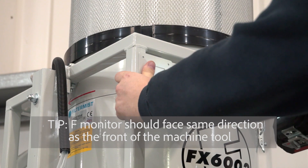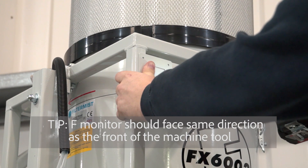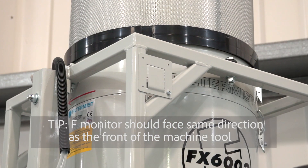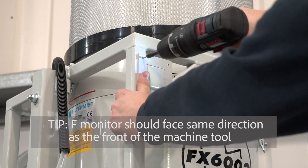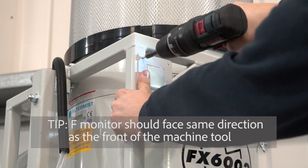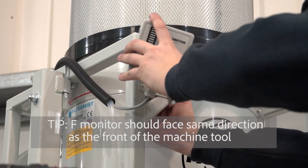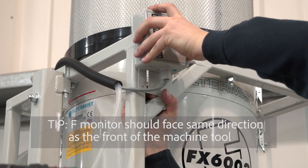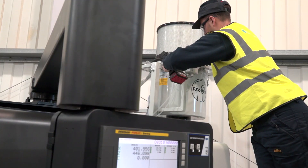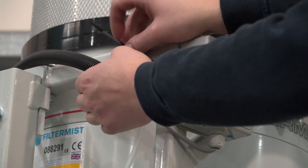Where possible, Filter Mist always fits the F-monitor so it faces in the same direction as the front of the machine tool — this looks tidier and makes it easier for the operator to monitor. Fix the F-monitor bracket onto the unit bracket, slide the F-monitor into position, and cable tie the trunking neatly.